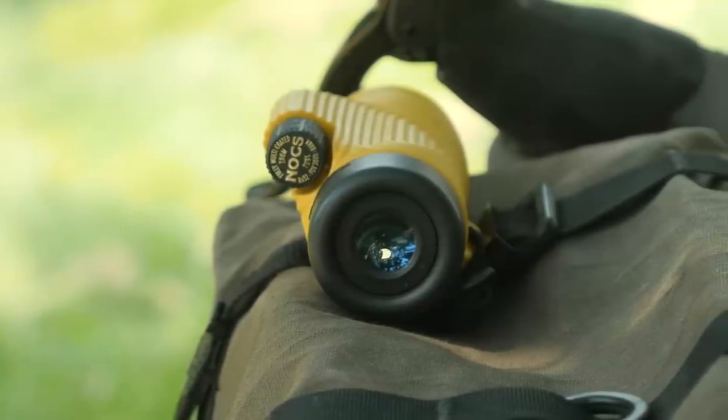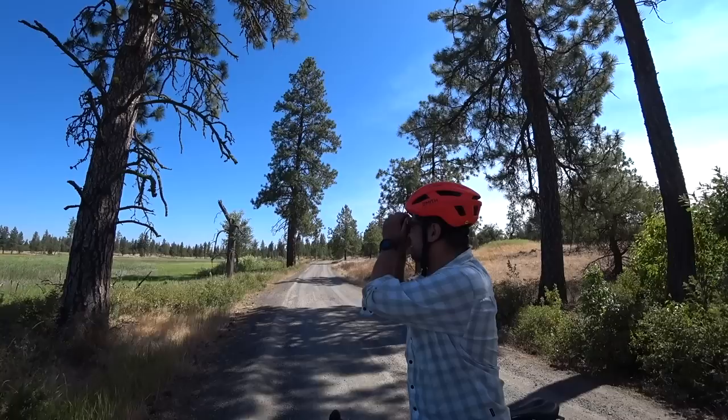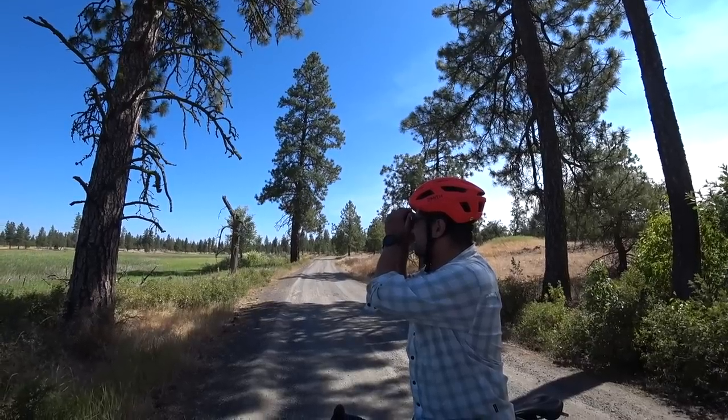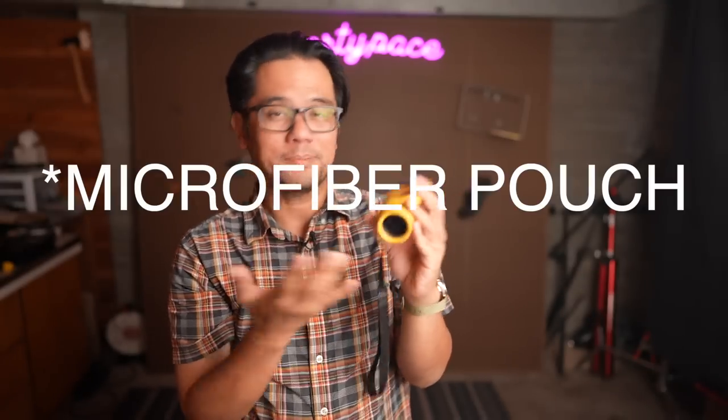The close focusing distance is 10 feet, which is actually a lot better than the binocular that they also sell. So if you happen to see some wildlife around that 10-foot mark, you can focus on it with this monocular. In terms of what it comes with in the box, you get a leash and a microfiber case, and that's about it.